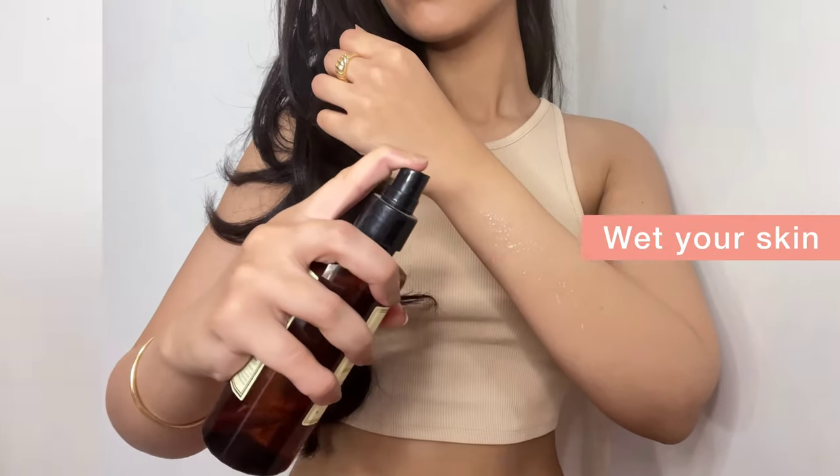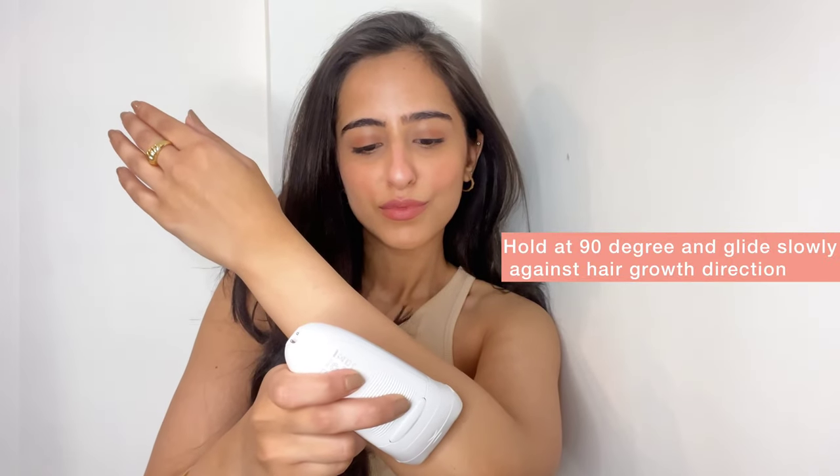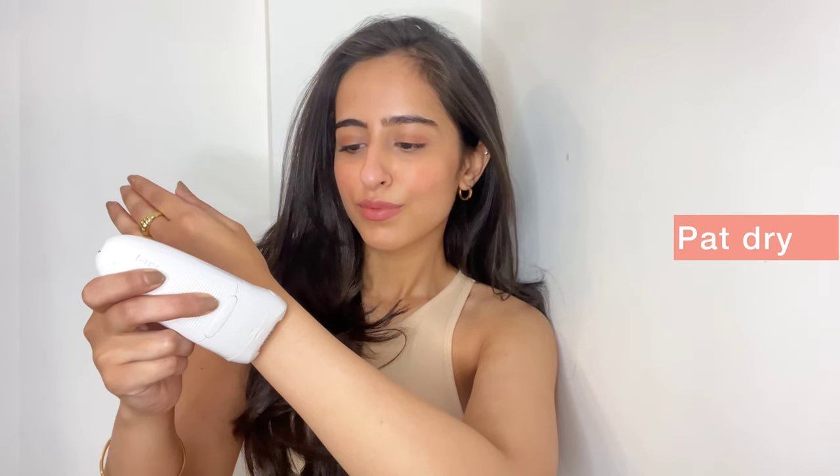To use it, all you need to do is first wet your skin to make the process comfortable. Hold the epilator at 90 degrees and glide it in the opposite direction to your hair growth. Ensure you use it slowly so that the hair is pulled out, then pat your skin dry.